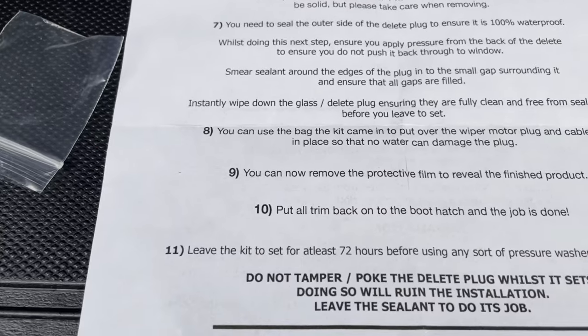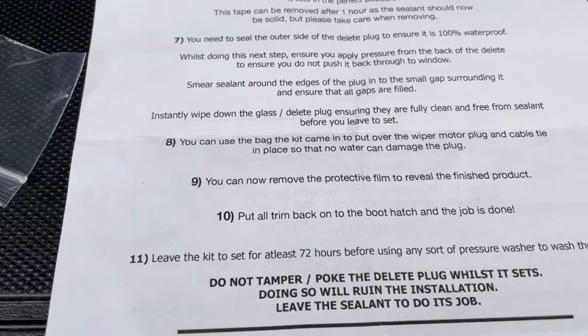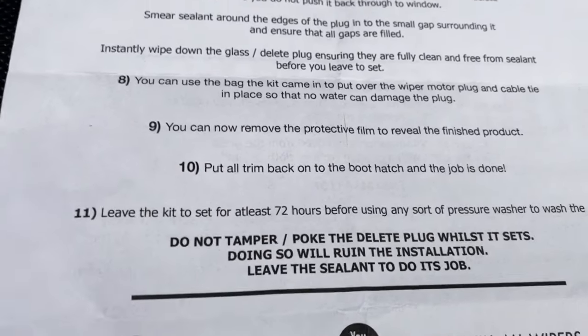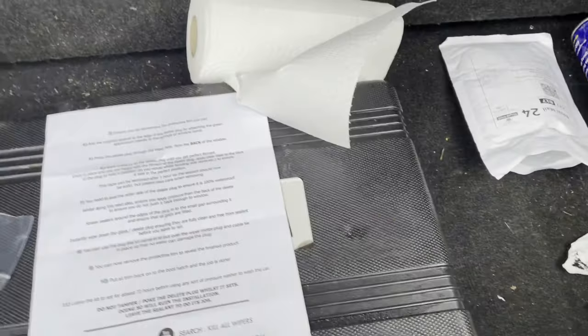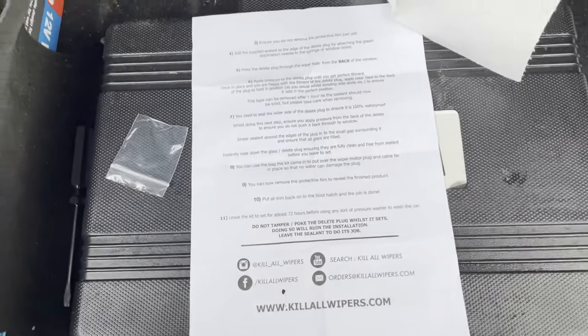So I guess we've just got to leave that to set. Now it's a cold day, so that probably will affect it, but hey, that's what we've got to deal with. So what I'm going to actually do now is just leave it to set, because step 9 is peeling all the protective seals off and putting the boot trims back on. In the meantime I'm just going to tidy all this stuff back, get some more tape on the back of that, get it set solid so it looks really good, and then we'll come back and check on the finished product in about half an hour's time.